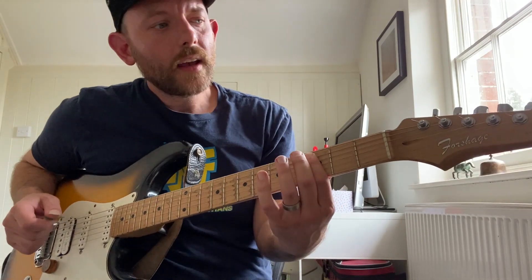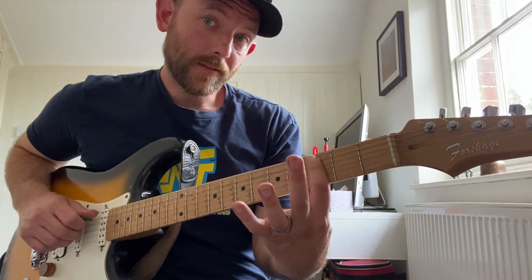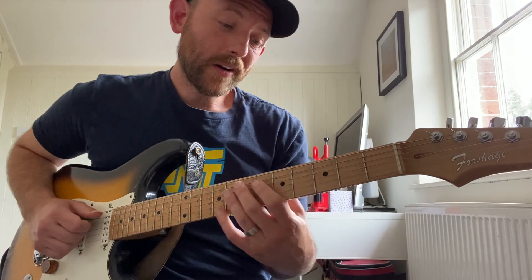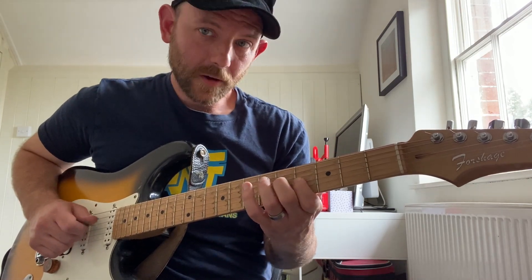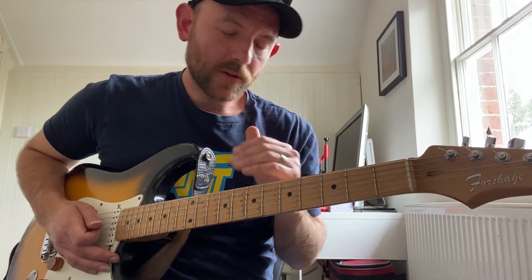Okay, so we're gonna start with triads. I'm just gonna stay totally inside the scale. Start on the first note, put the first note, the third note, and the fifth note together — that gives me C minor. Then the second note, the fourth note, the sixth note together — gives me D minor. Then the third note, the fifth note, the seventh note — E flat augmented, and so on and so forth on every degree of the scale.